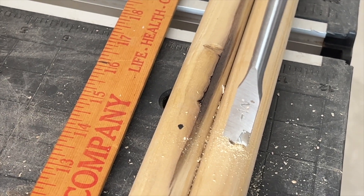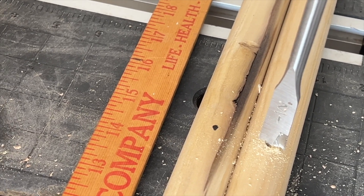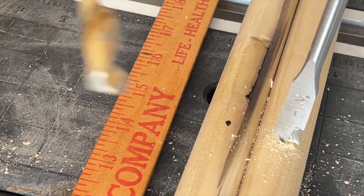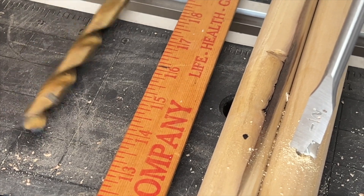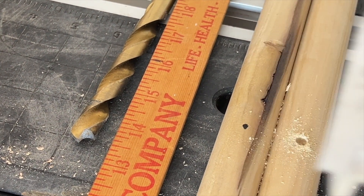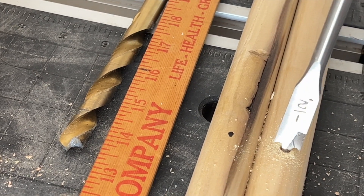We're going to go ahead and start out with a half inch paddle bit. Part of the reason for this is it makes it a little bit easier than starting with a regular half inch bit. You'll notice the tips on a regular bit may wander on a rounded surface, whereas your paddle bit is designed to bite into that.